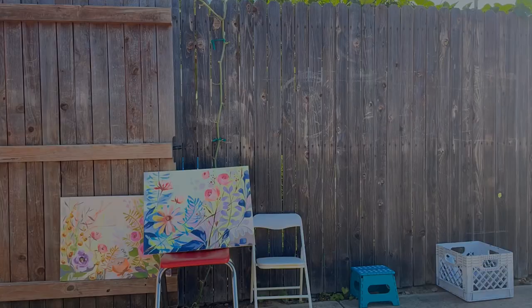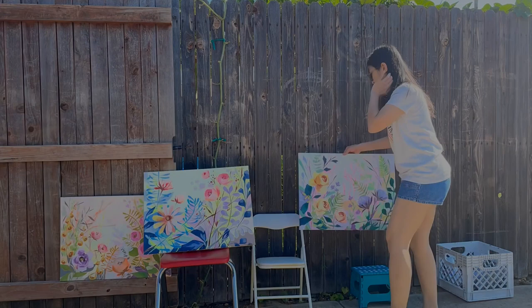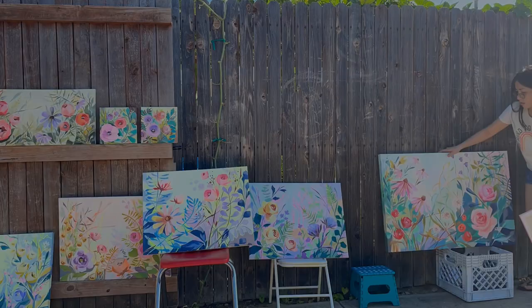So today is the day that I will spread them out and kind of evaluate the colors, see if there's anything that needs to be fixed. And of course, I don't have enough space in my tiny little room. So here we are, we are out here in the backyard.